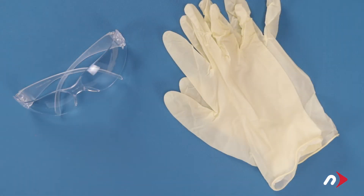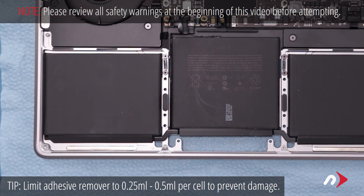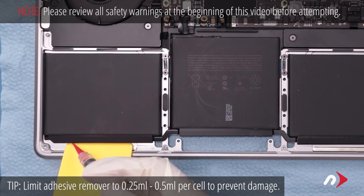At this point, we're going to be working with adhesive remover. So be sure you're working in a well-ventilated area and use the protective glasses and gloves included in your kit. Start by drawing about a quarter of a milliliter of adhesive remover into the included syringe. Place one of the included plastic cards along the edge of one of the side cells so that it sits slightly underneath.